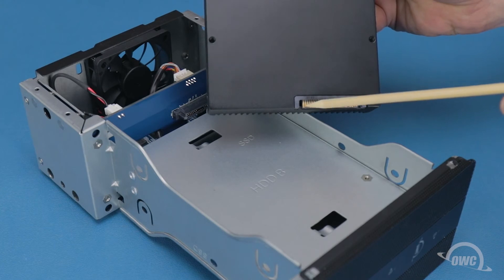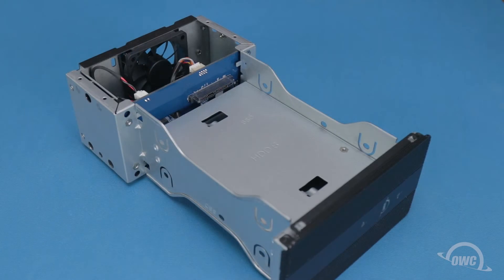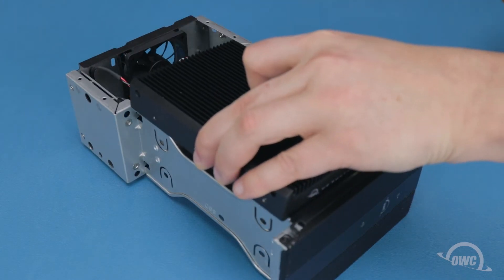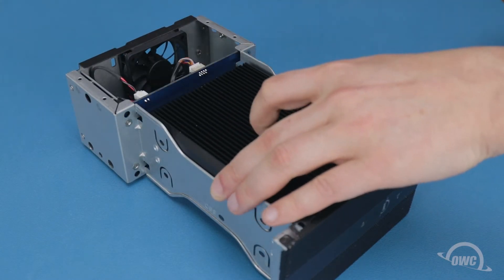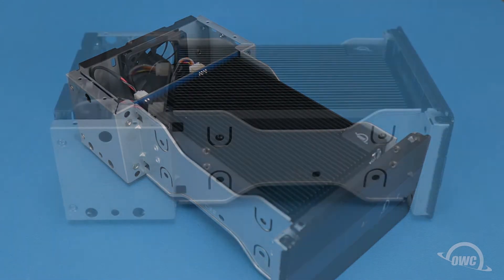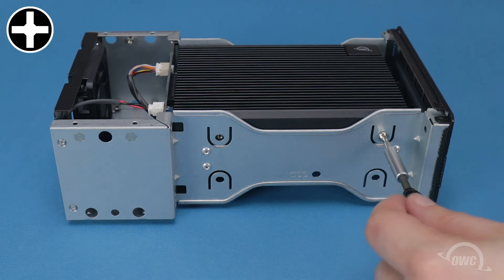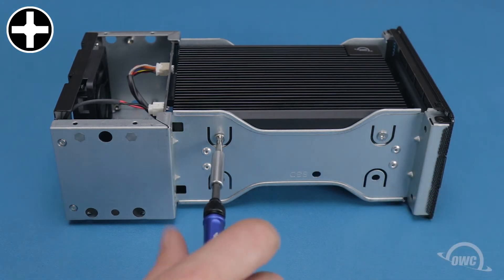The U.2 connector for the unit you're installing corresponds with the socket in the enclosure. For a three and a half inch drive or adapter, set the unit into the bay with the connector aligned with the socket and slide the two together. Then secure the drive with four of the included thicker threaded Phillips screws, two on each side.